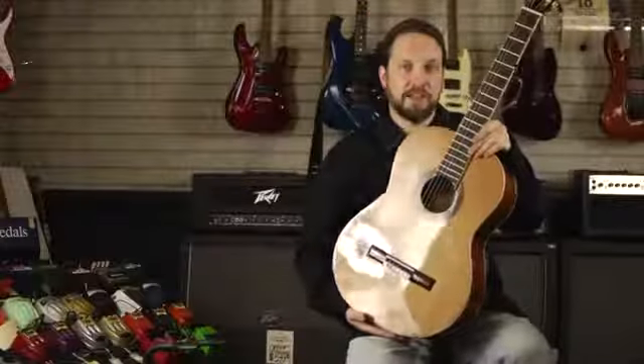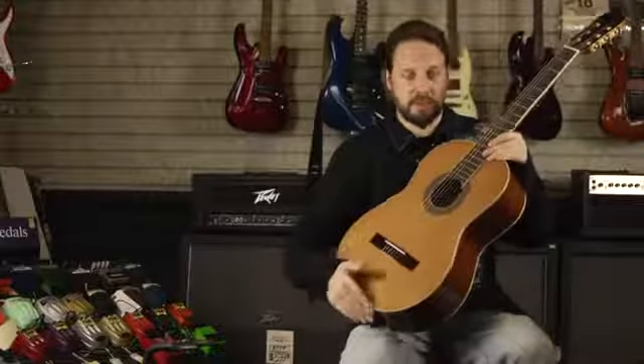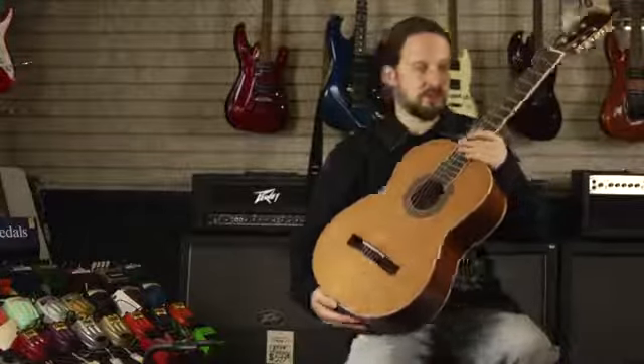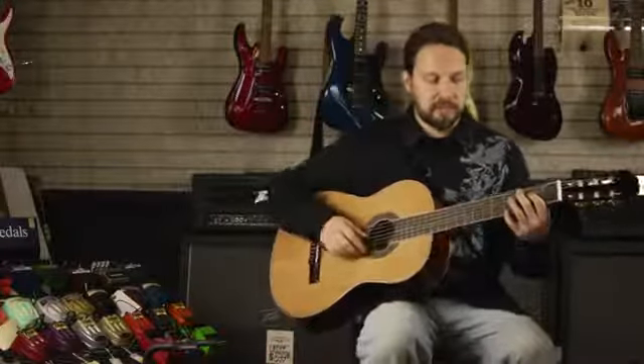A nylon string guitar is usually a classical guitar or flamenco guitar, and they're actually constructed a little bit different. You notice the body size is a little bit smaller than an average steel string acoustic guitar. And the music you'll play on this guitar — not always, but generally — is classical guitar.